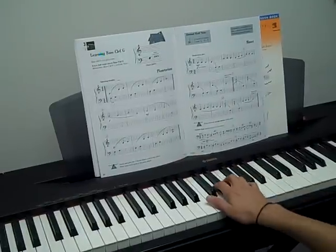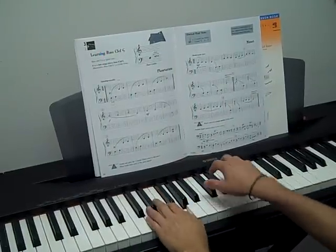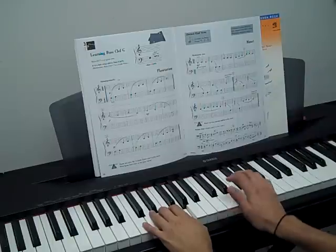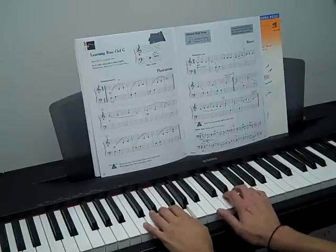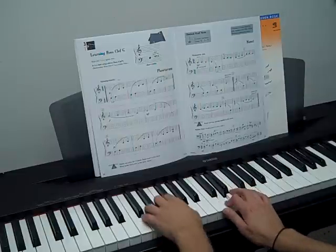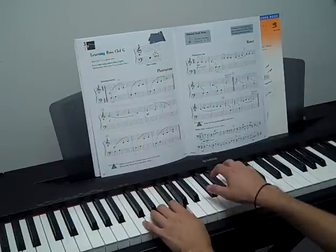Notice the rhythm change in the middle line — I shouldn't say tempo change. Notice how it's fast here and then kind of slower, longer here. So these are two counts — watch that. And then back to the fast notes.